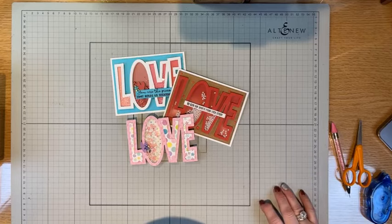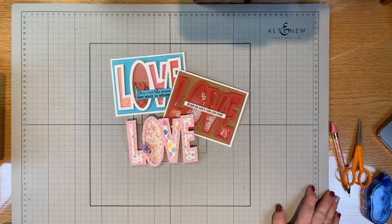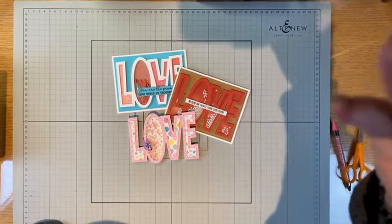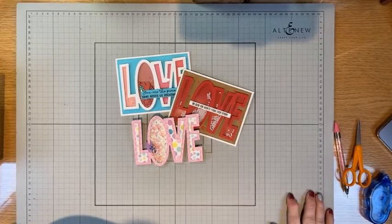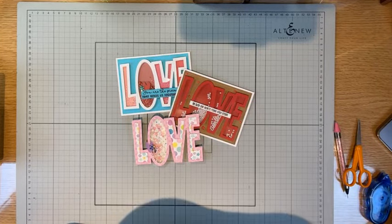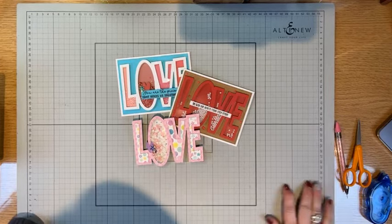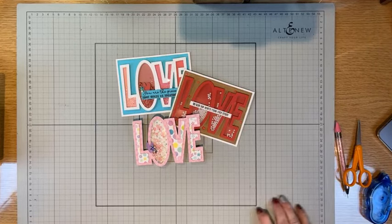Hey everyone! Just give it a couple more seconds and then we'll get started. Came on a little bit early. Sorry about this shadow - that's from my phone. I flipped my mat over, usually it's black so you don't see that. Anyway, let's just get busy because I have a lot to show you and share with you tonight - there's so much happening.